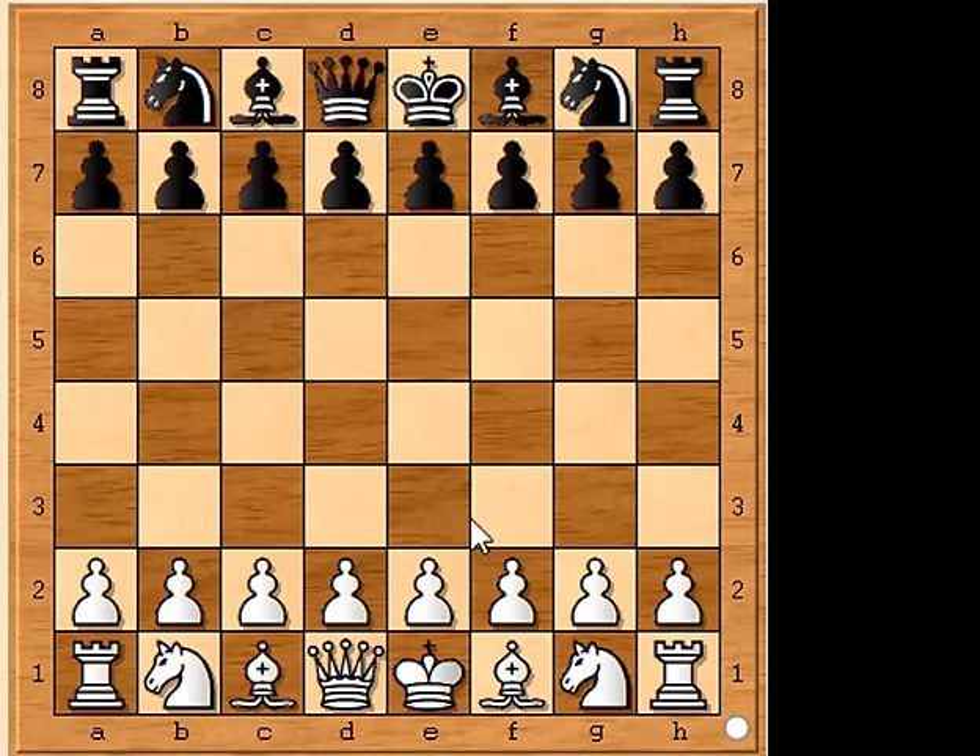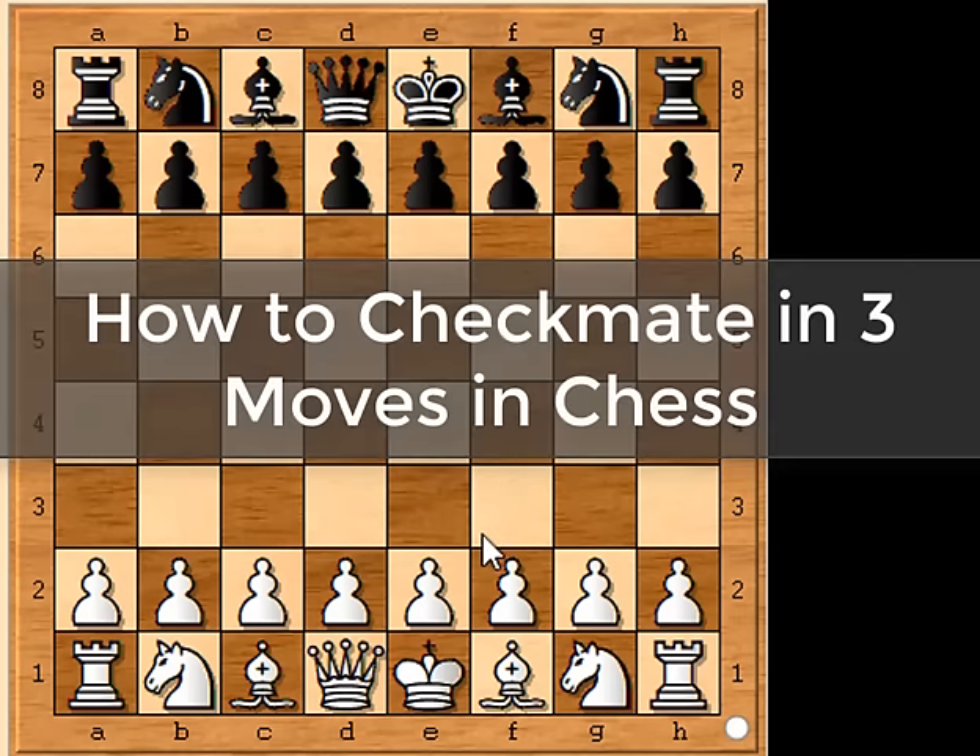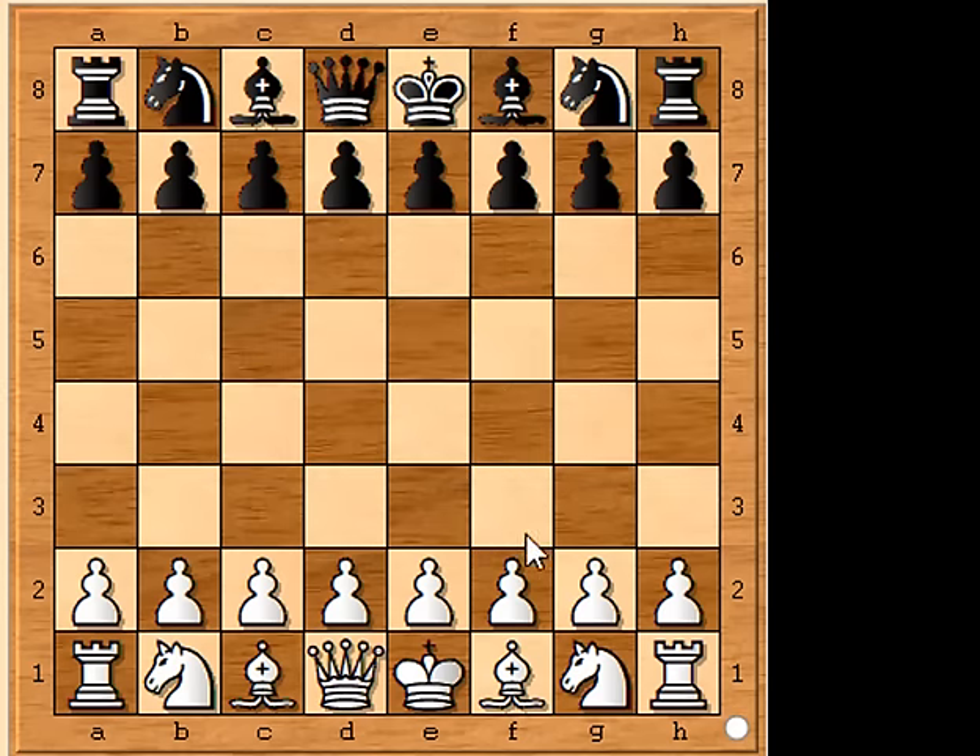Hi guys, Rick here, helping you to master your chess techniques. This video is about how to win a chess match in just three moves. Are you ready? Stay focused — this requires total concentration.